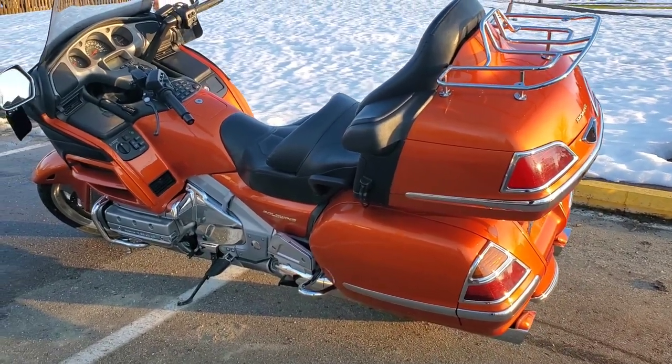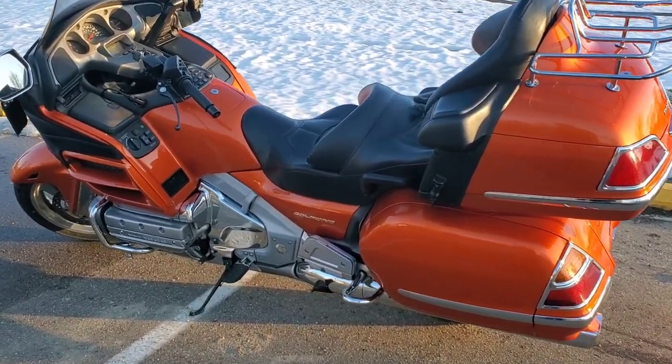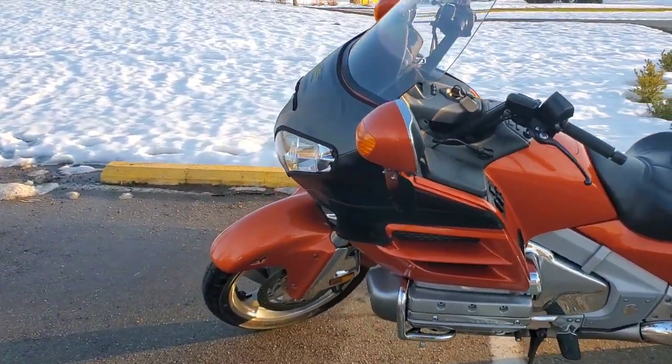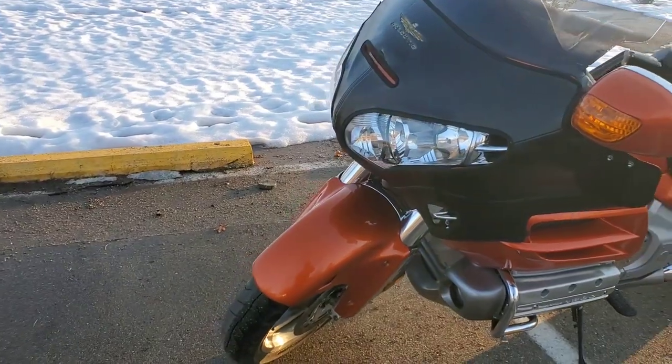Hey YouTubers, Mo here from Mo's Motorcycle Journey. I went ahead and painted that piece and I took a video of it, so I just want to kind of show you the process.